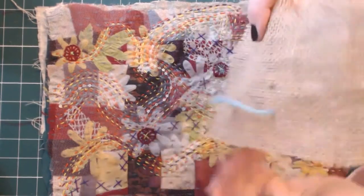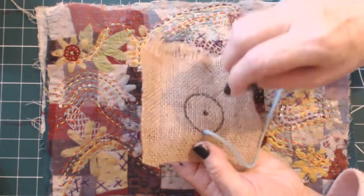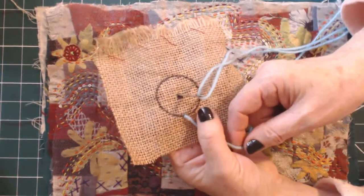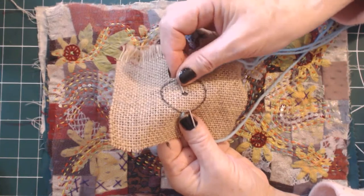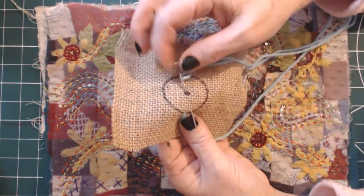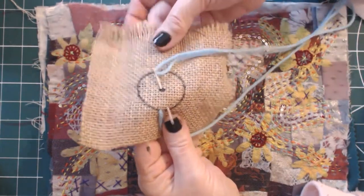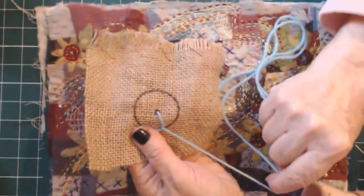A knot in your thread — a nice knot. Then you come up on the edge of your circle, go into the middle like so. Now you're going to keep this under your thumb — under your thumb like this — and then bring that up. It depends how close you want these spokes together. If you want them wide so you can see the background fabric, just space them as wide as you want them — or together, it's entirely up to you. Bring the needle out there, still holding that thread down with your thumb, and pull that through. That's your first stitch. You're going to repeat that again.